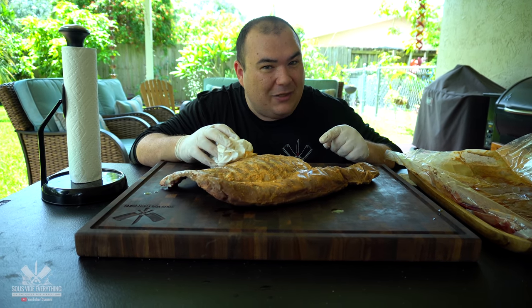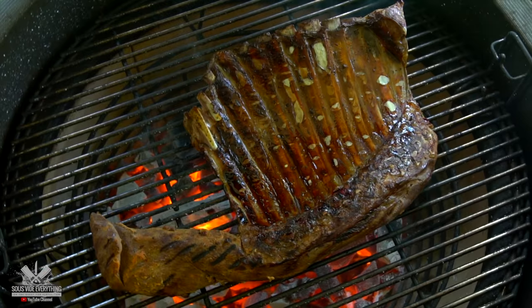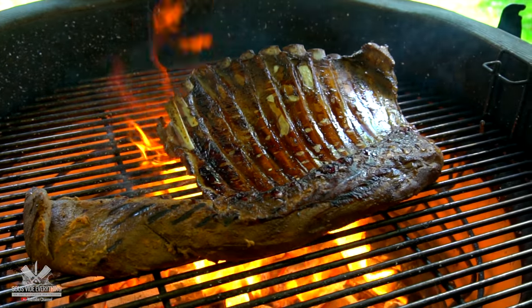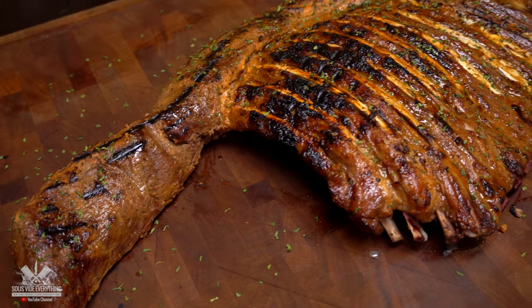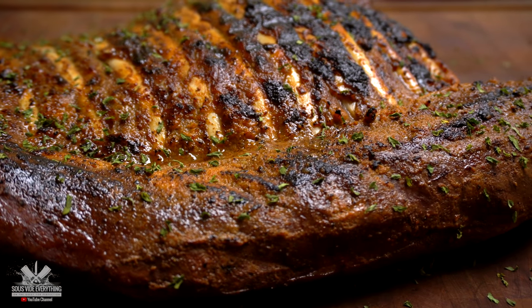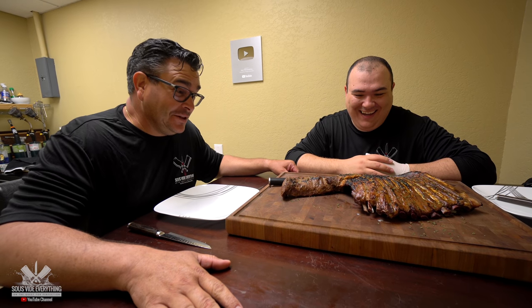I know it doesn't look that good right now, but watch this. My good friend Ninja, what do you think? I think that thing is lovely. I think it's amazing. I think it's lamb. That's a big lamb — look at those ribs. This is called lamb axe. It looks like an X.